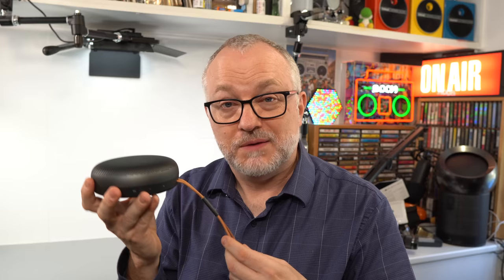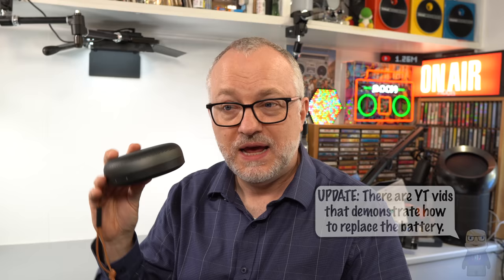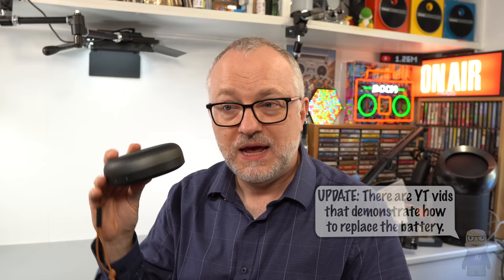The other issue is that this is a sealed unit — it's going to fail eventually. It's got a rechargeable battery with a finite lifespan, and after that it'll be pretty useless. Bear in mind these are supposed to cost about 240 pounds — it's like a disposable 240-pound speaker. I've got hi-fi equipment from the 1950s and 60s that's still working, but this won't be working in 10 years, which is a shame because it's quite a nice thing.